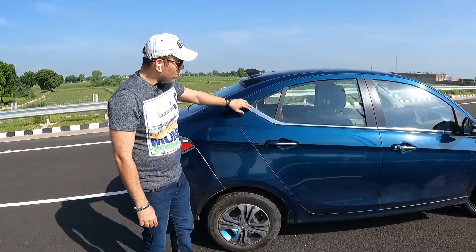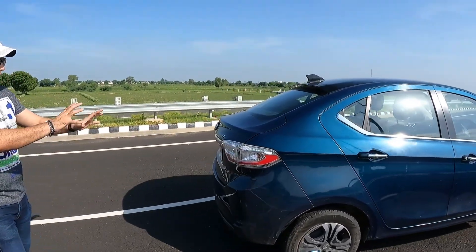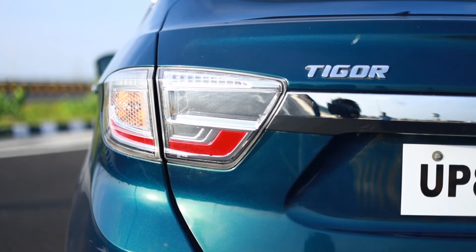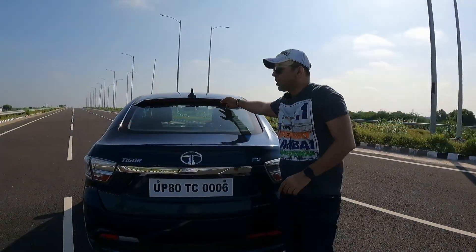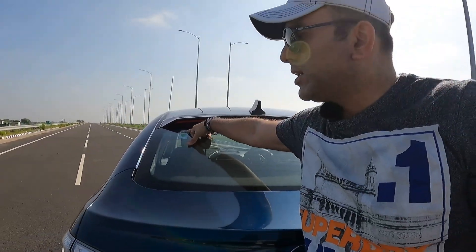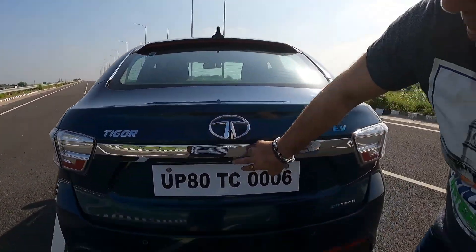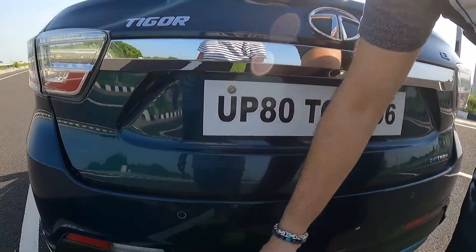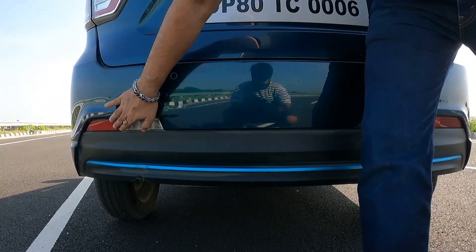At the rear, the tail lamps are not full LED, but the brake lights are LED. There's a sharp antenna, a stop lamp with spoiler treatment, and a rear defogger. There's a sticker that says 'vocal for local,' TIGOR and Tata badging, and a very good integrated reverse camera. The rear also has reverse parking sensors and a reflector with one reverse light.